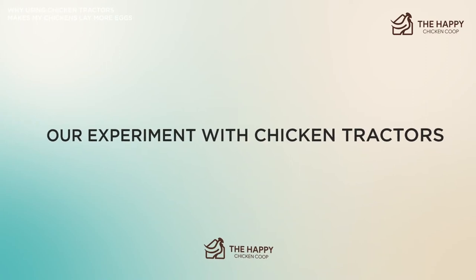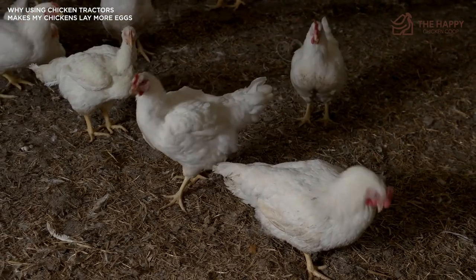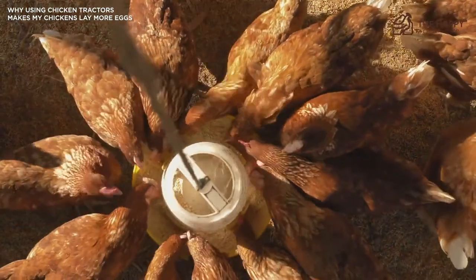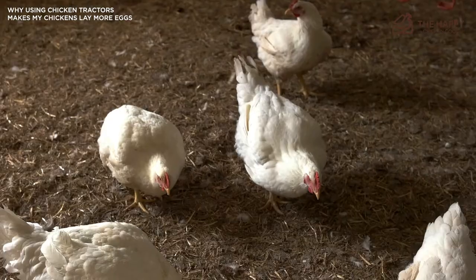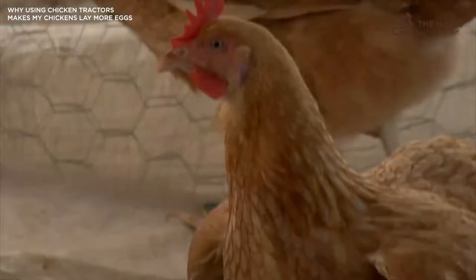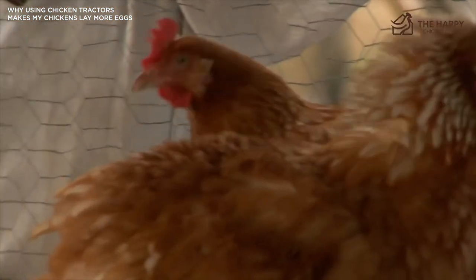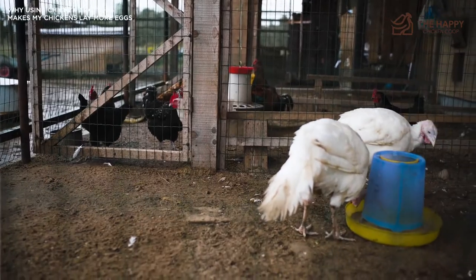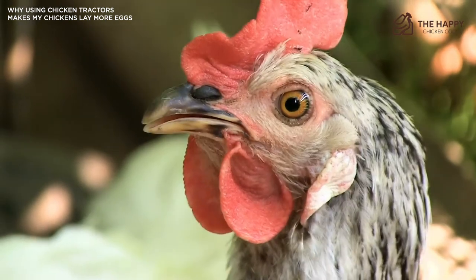Let's talk about our experiment with chicken tractors. We still remember fencing off their pen when we first got our chickens at around 18 weeks old. We started with six chickens and they had a pen roughly 15 by 8 feet. Throughout the summer our girls free-ranged in the garden, but we kept them in the pen during winter because of foxes. Then within a month of winter, our girls had utterly wiped out all the grass and it was turning into a mud bath by mid-December. We extended the pen by another 15 by 8 feet, and again by the end of January the entire pen was just dirt.